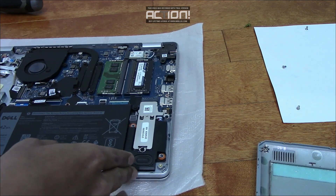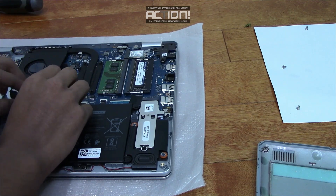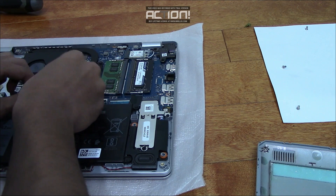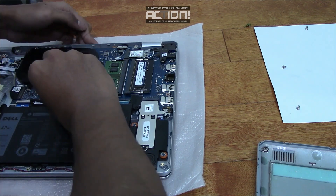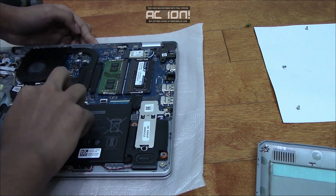Definitely don't forget to connect the battery again. And then put the tape back.